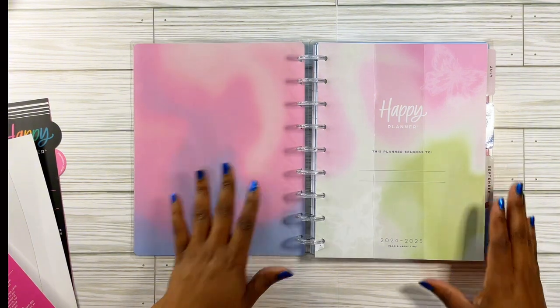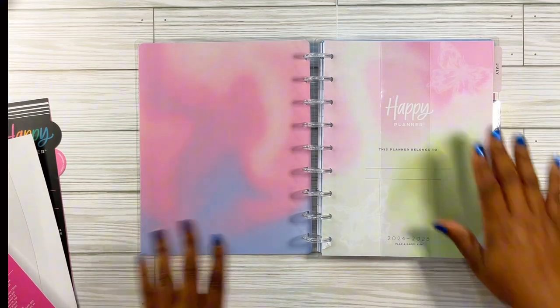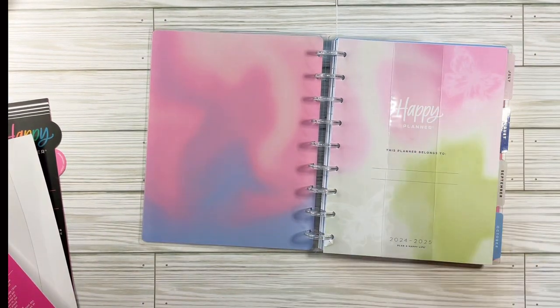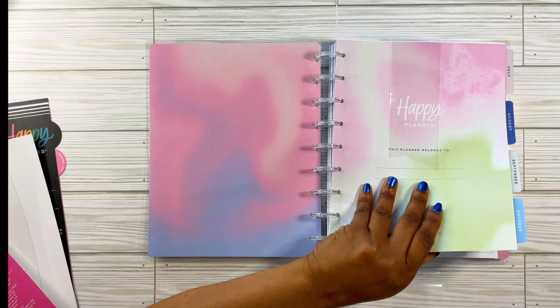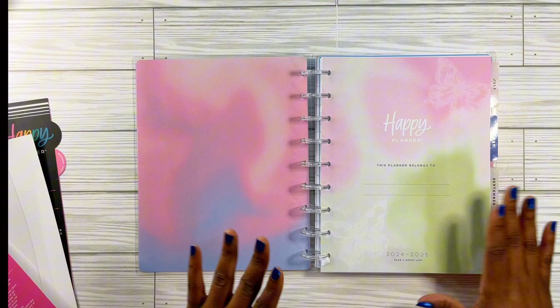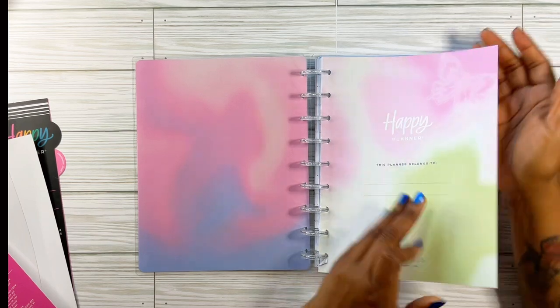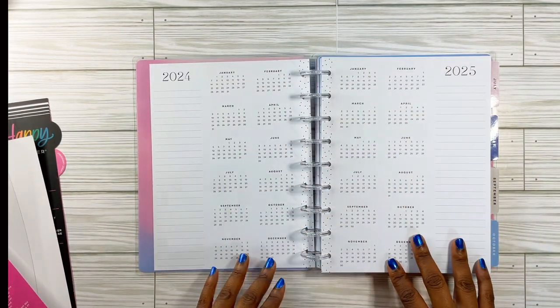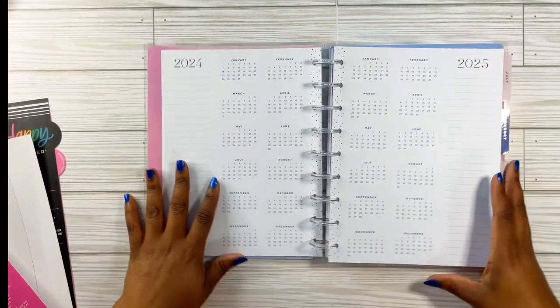This is the inside cover — it's like a tie-dye. I'm going to cut the band off. This is the only reason why I purchased this, because I love the colors. This is my Happy Planner page — 'This planner belongs to' — and then you have your yearly overview. Let me show y'all the discs. They are silver glitter discs. It looks like silver glitter and it is so cute — a clear disc.